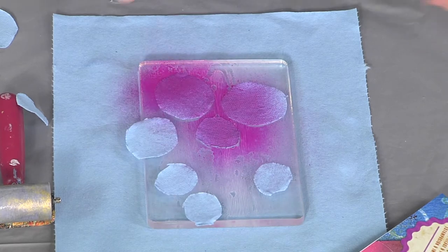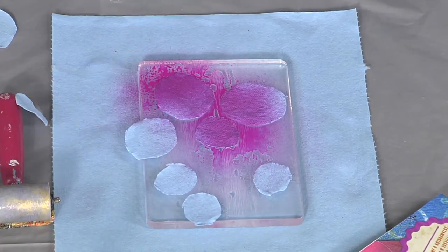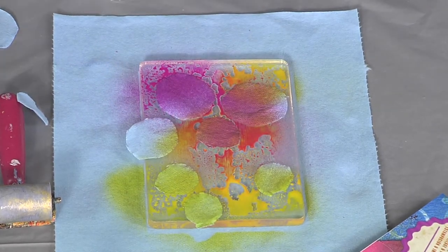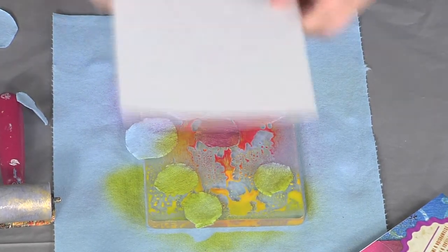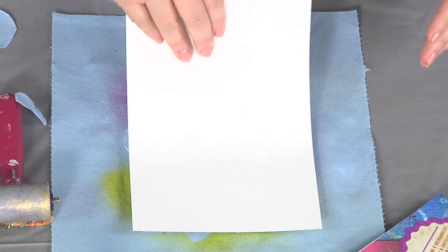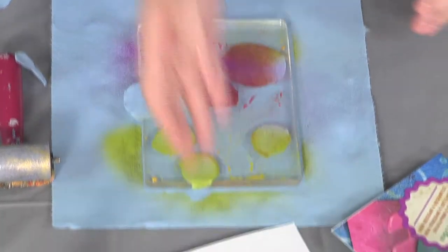Spray out some color, then go ahead with your second color and spray out some more. Then you're going to take your paper, press it over the top, and you're going to get a really cool print with holes.